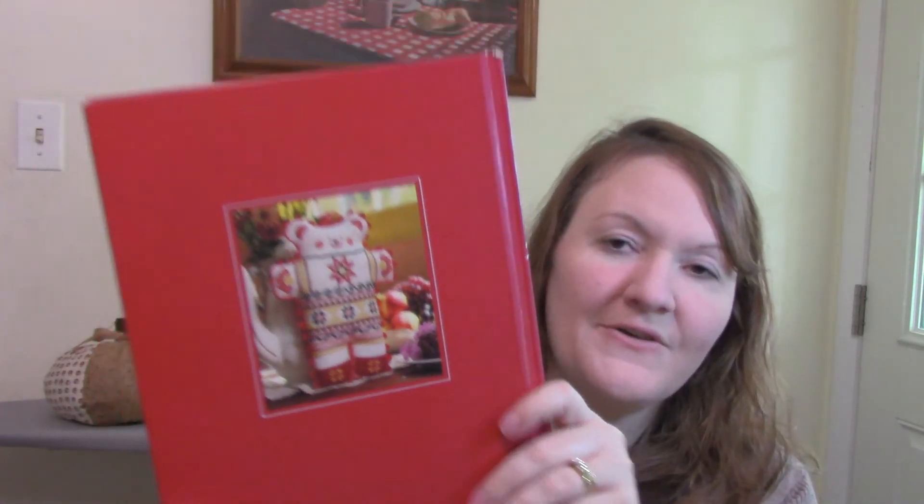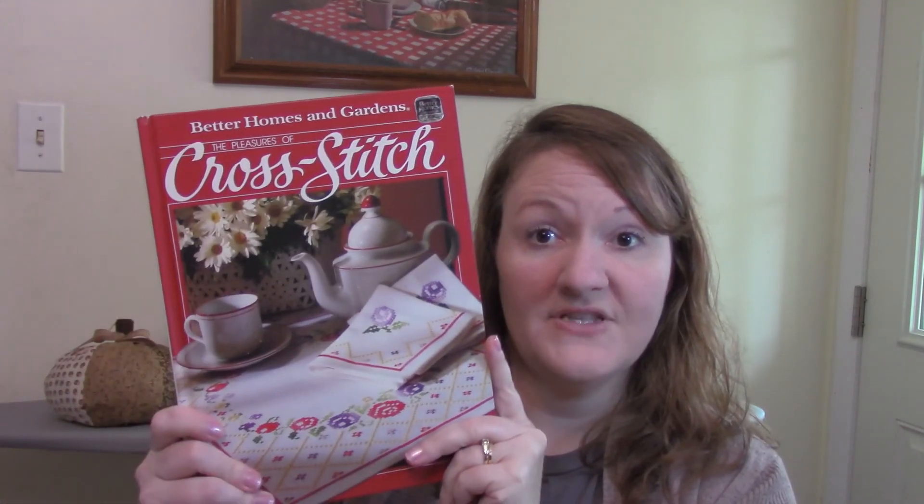I have some books to share. I found this book all about cross stitch in our church library — I've been looking through it and I'm really excited to try it. I want to learn more about embroidery, and cross stitch seems like a great next step. This is by Better Homes and Gardens, published in 1984 — a nice vintage book, and you know I love vintage books.